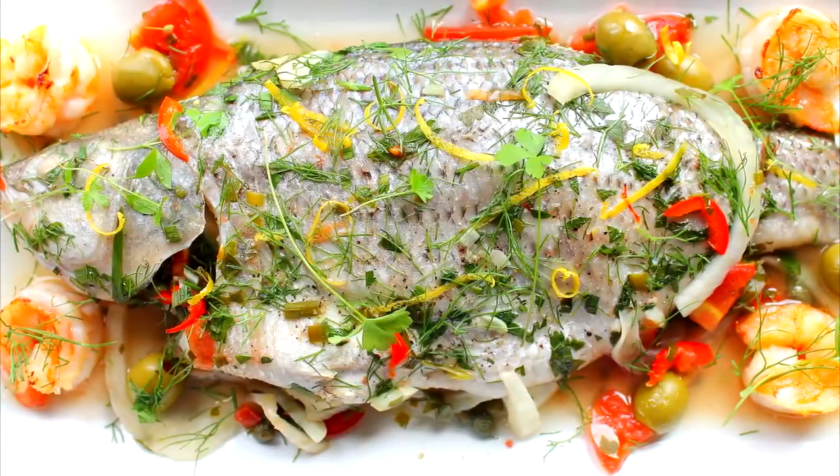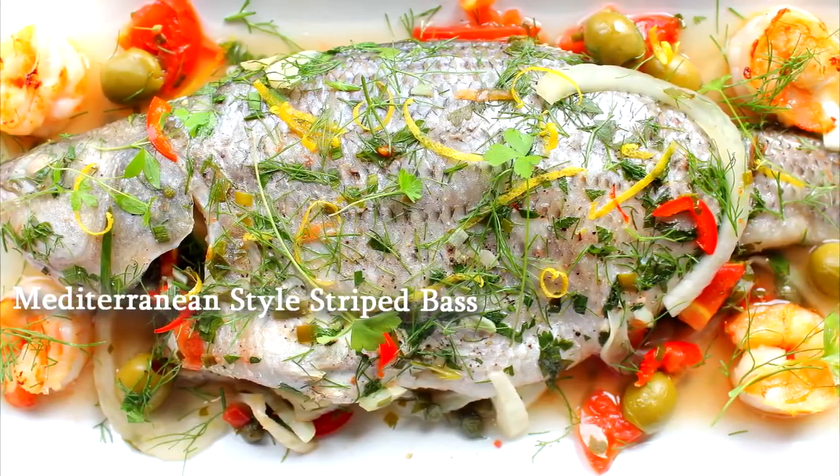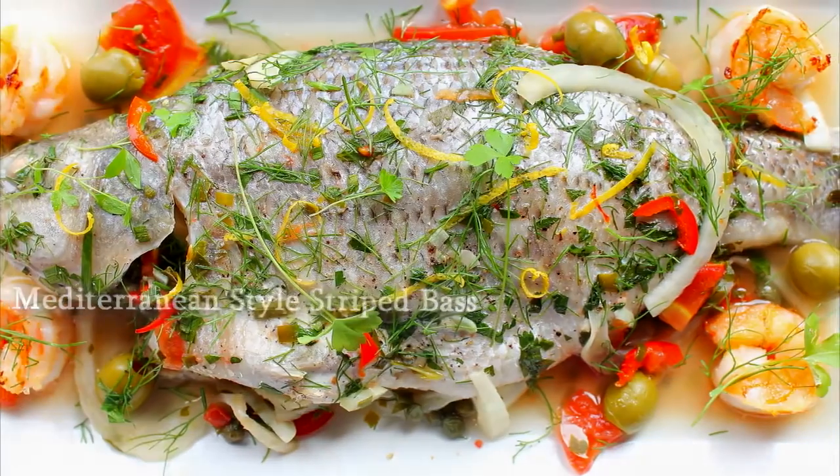Hi guys, what we're going to be cooking today is a beautiful simple dish: striped bass, Mediterranean style.